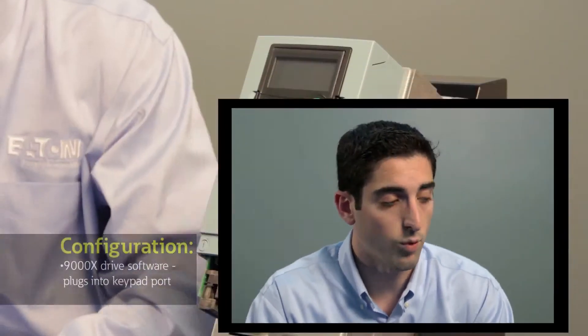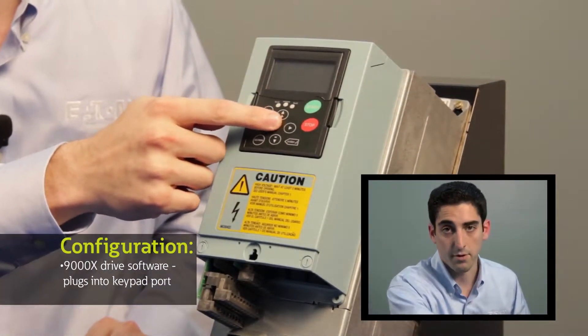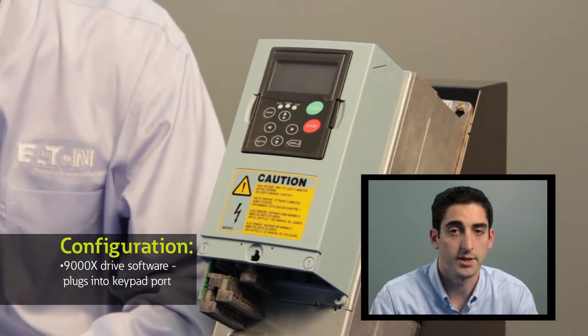Overall, it's a very functional drive — easy to use, modular, safe, and reliable. From a software standpoint, the drive uses a package called 9000x Drive. This software can plug directly into the keypad port behind the keypad connecting to a standard PC, and will enable you to configure all the parameters, monitor, and log any data that you require for your application.